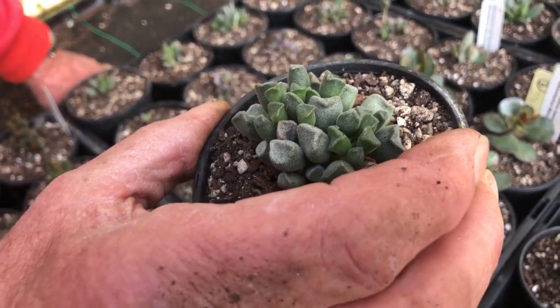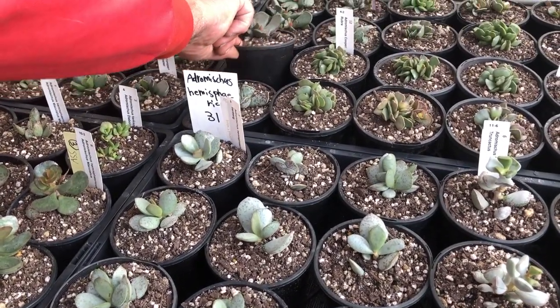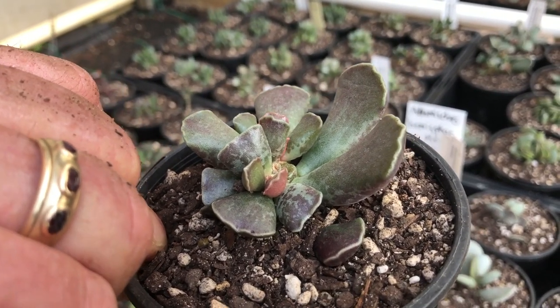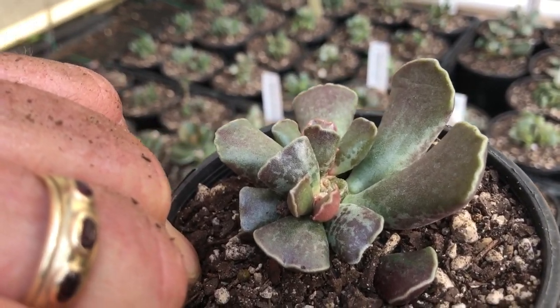That's one we've never had here before. We also have a black-leaf cooperi — just plain. This actually goes really dark; all the new leaves go quite dark on it. This one came out of a shade house so it's not showing great colour.